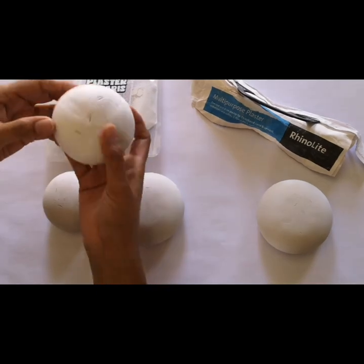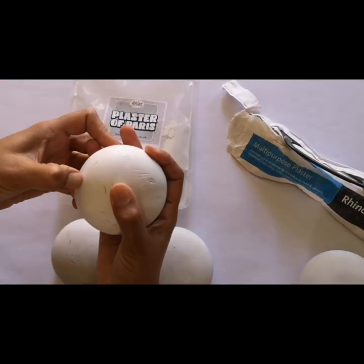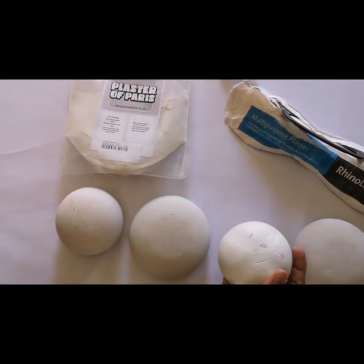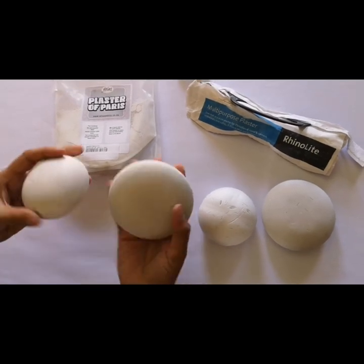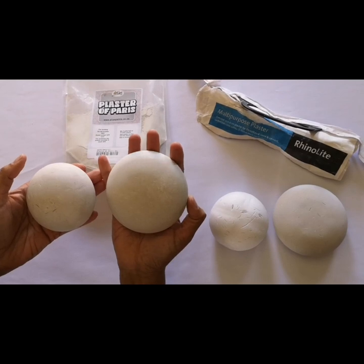The Rhino Light is even softer — if I dig my fingernails into it, it makes really deep indents. So although it sets very quickly and is economical, it is a lightweight stone that is not a very good or strong product.